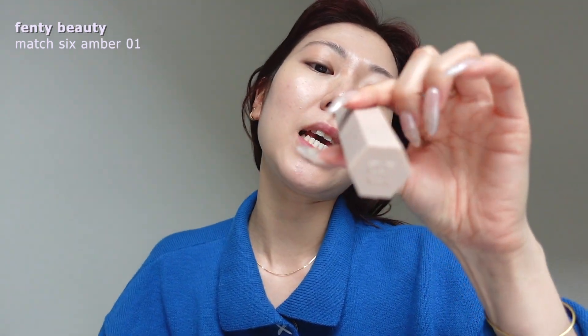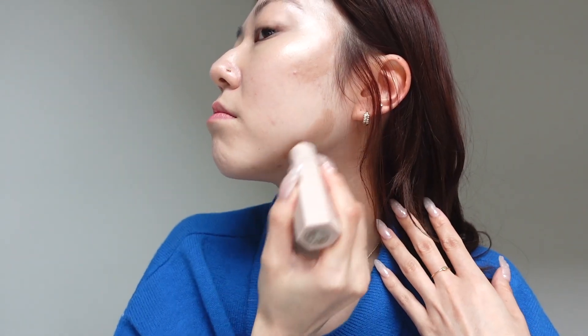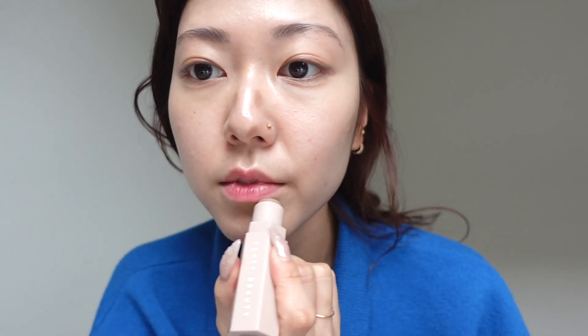I'm going to move on to shading now and I'm going to use the Fenty Beauty Match Sticks in Amber. I really enjoy it. I just use it like here and here and my nose and lips, and I just like to blend it with my finger just because I don't want to mess with using brushes.